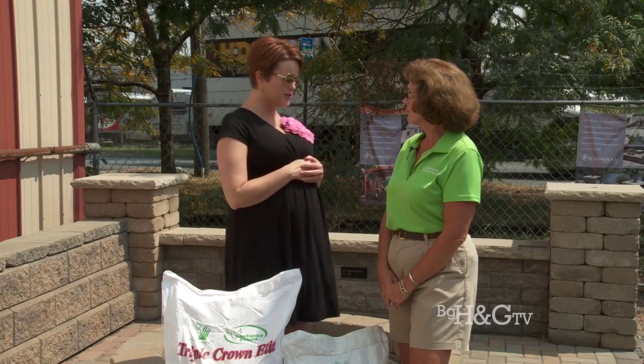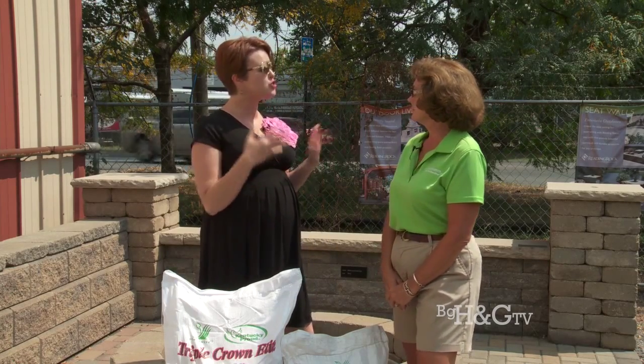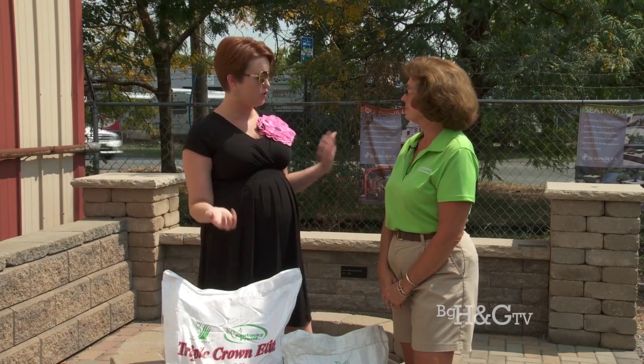We are over at Landscaper's Corner with Elaine Pantz, and we are talking about what to do with our lawns this fall. Because I've always heard that you fertilize either in the fall or the spring.